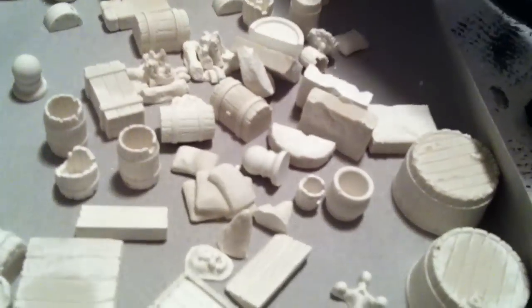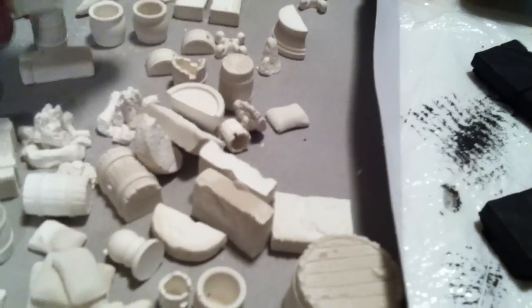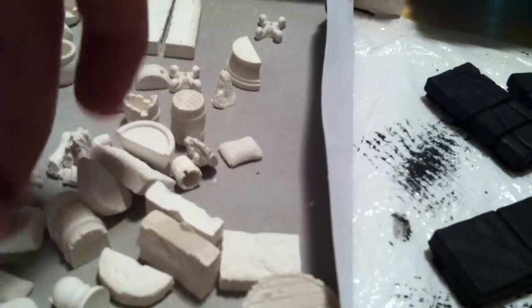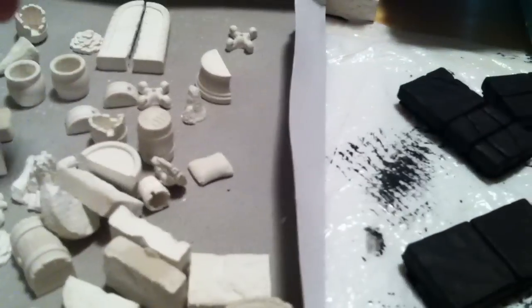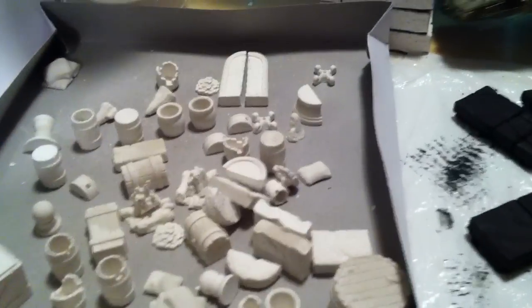With the floor tiles you can kind of get away with rushing through them sometimes because they don't have as much detail, but with these really fine pieces you've gotta make sure you're really patient with them. Luckily, you don't need as many of these things as you do floor tiles, so it all ends up evening out in the end. Really excited about the cavern accessories mold — it's definitely my favorite one so far, just all the cool things it comes with.